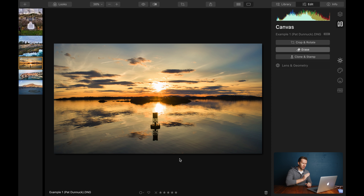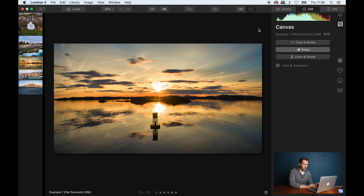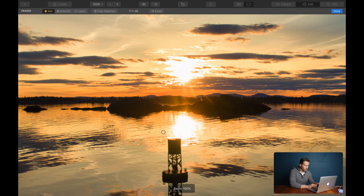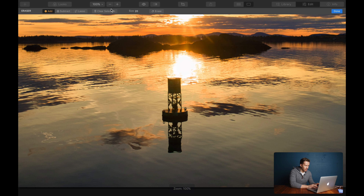Let's try that again on another one of Pat's beautiful photos. For the purposes of this exercise, let's say we want to get rid of this metal object floating in the water here. So again, up in our canvas tools, let's click Erase, zoom in, come down to this piece that we want to remove, and we'll use the lasso tool again and draw all the way around it. This looks a little bit more complicated — we've got reflections in the water, we've got clouds.